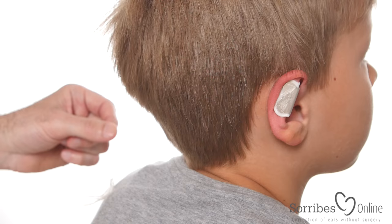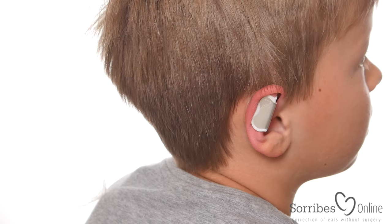You should wear it for minimum 12 to 18 hours a day. Does it hurt? No. Good.